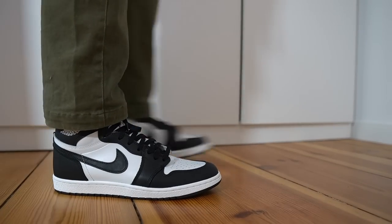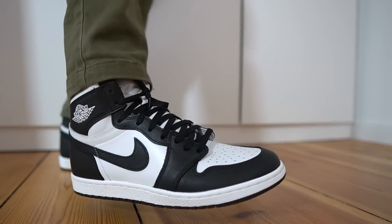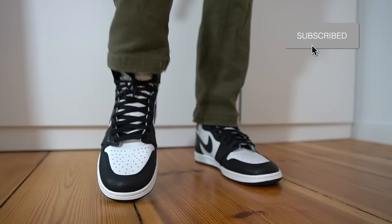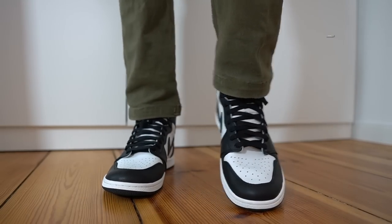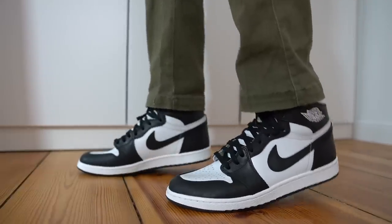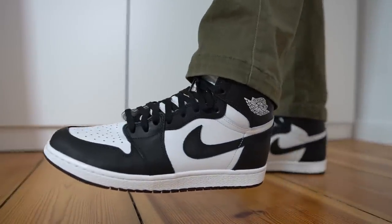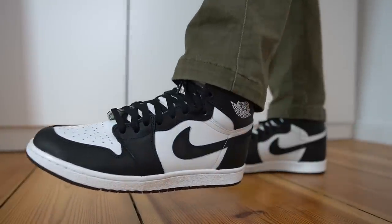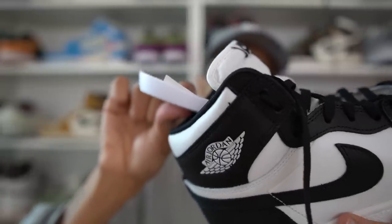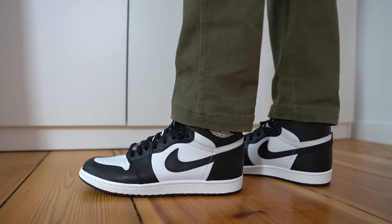For sizing, I got these in my true size US 11 and they fit me pretty well. I'm not experiencing that ridiculous tightness I felt on the neutral gray 85s, and the leather was soft enough that the shoe didn't need much break-in time. If you buy these in your true size and feel the shoe is slightly tight, I'd suggest switching out the insole — one more difference between the 85 Jordan 1s and regular Jordan 1s is that the insole is slightly thicker on these, so a thinner insole might make the shoe more comfortable.